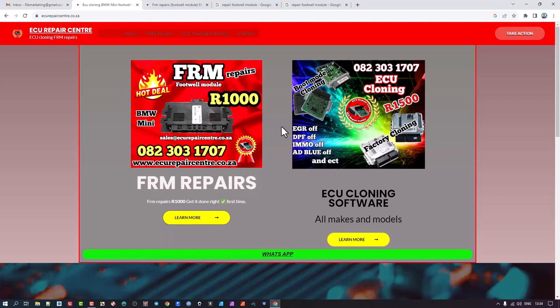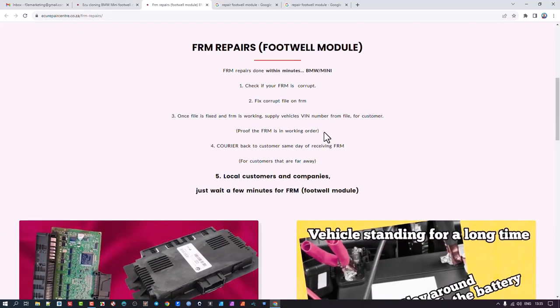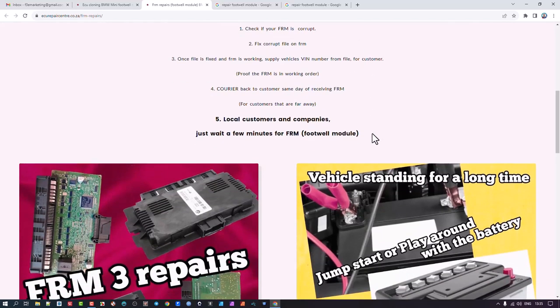So instead of paying six or seven thousand rand, or going to BMW to have them replace the unit and code it for eight or nine thousand rand, these guys sorted it out for a fraction of the cost. I spoke to Mike and asked if he'd had any problems with units — he said basically all of them were able to be repaired. There was just one unit that took a bit longer because someone else had tried to reprogram it and messed up the coding, but they got that sorted out too. They've got quite a high success rate.